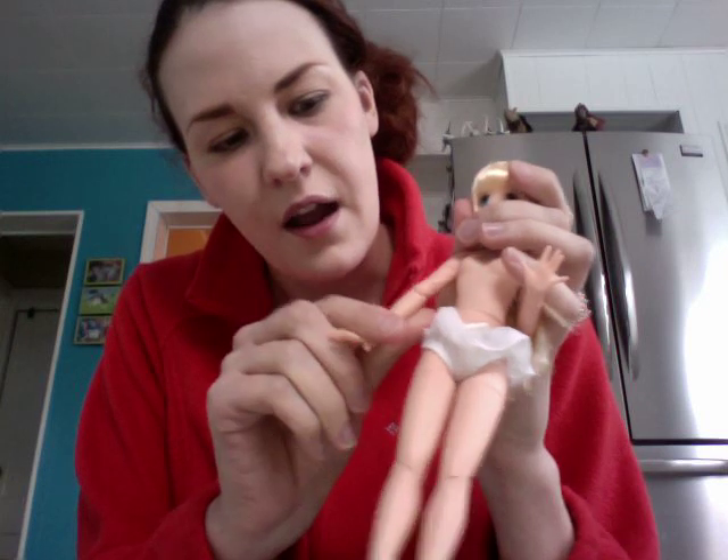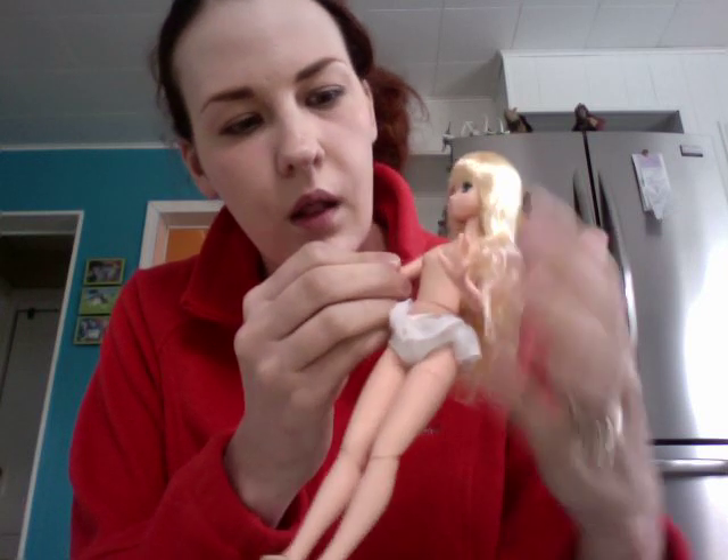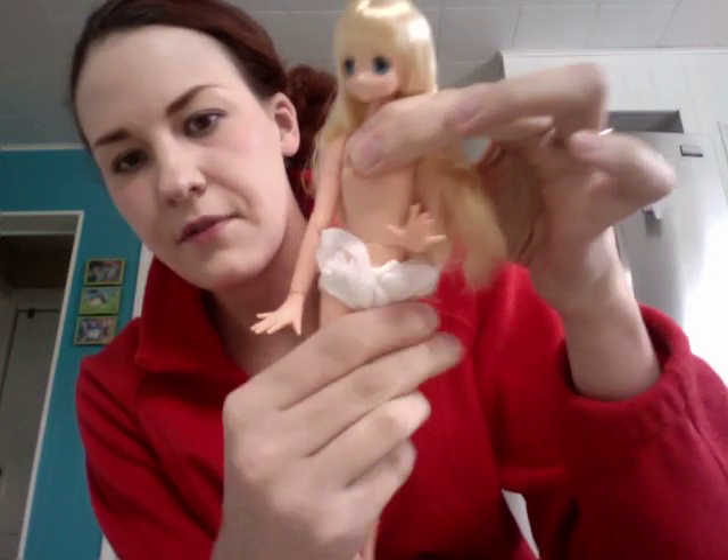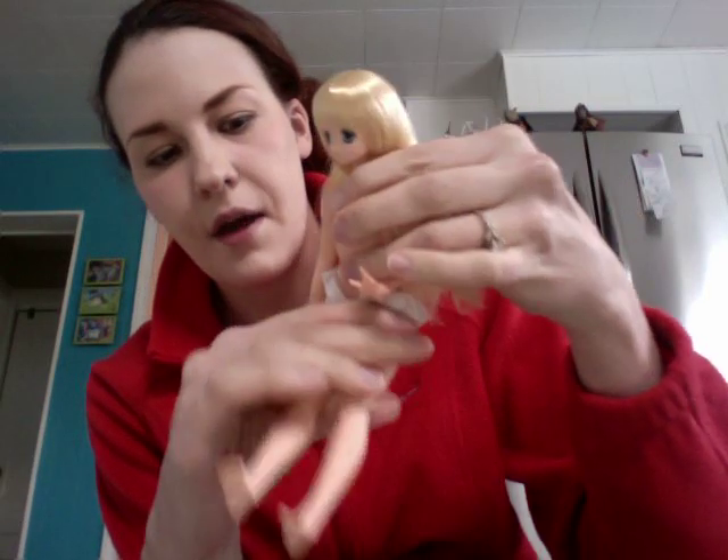I love posing dolls so this is going to be really fun for me. Her hands don't really do a lot, but once you get different hands I think they will look better. She can do a bunch of different poses. Her waist bends from side to side but it doesn't really bend down.